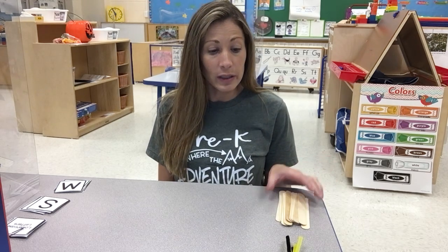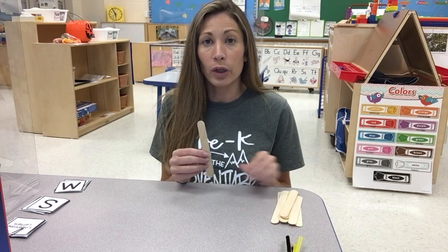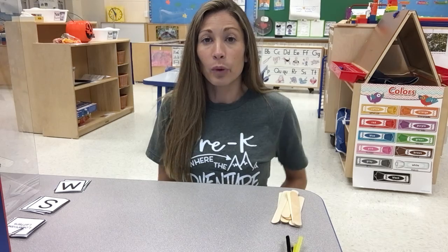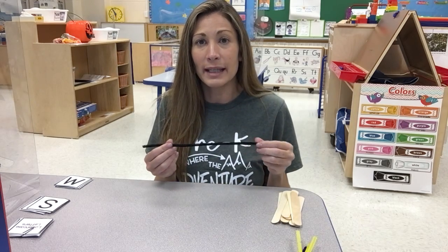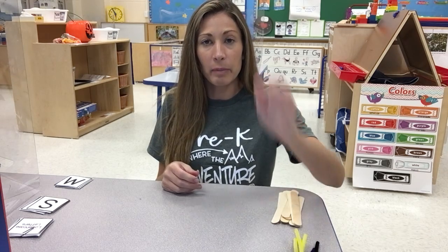Families, if you can get the materials ready we are going to need either craft sticks like this, or you can use sticks that you collect from outside, or chopsticks or toothpicks. We're also going to need the letter cards that we sent home — uppercase and lowercase — and if you can get some pipe cleaners from the bag that we sent home, maybe just two to three pipe cleaners, that would work. Once all your materials are ready we can begin the fun activity.